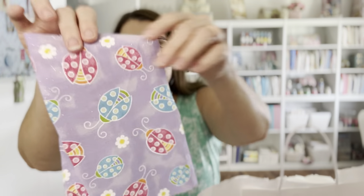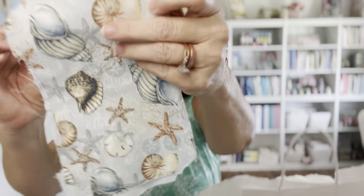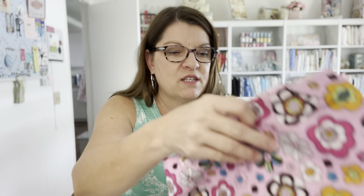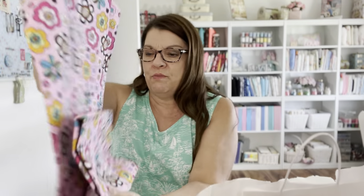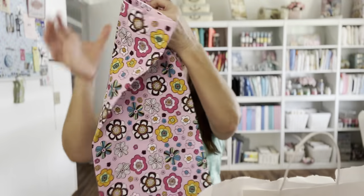Oh look - little sparkly ladybugs! So sweet. And I love this one with the seashells and some pretty blue. My mind is racing with ideas. Another pretty aqua blue - all kinds of goodies! I can make some beautiful hair ties and things. Oh, this would make a cute dress for a little girl - look at that! This is beautiful. I love it - very retro, like the 60s and 70s.